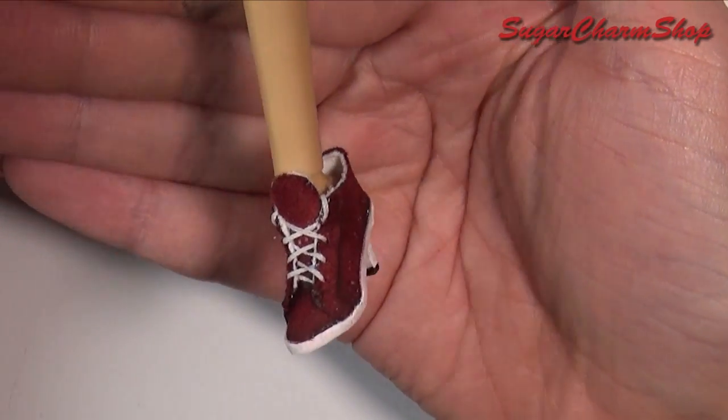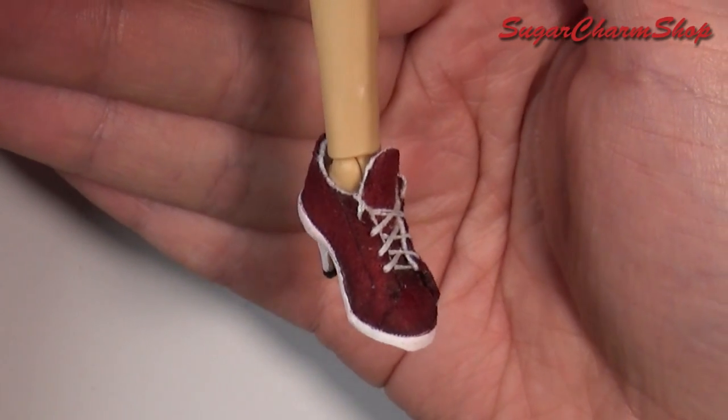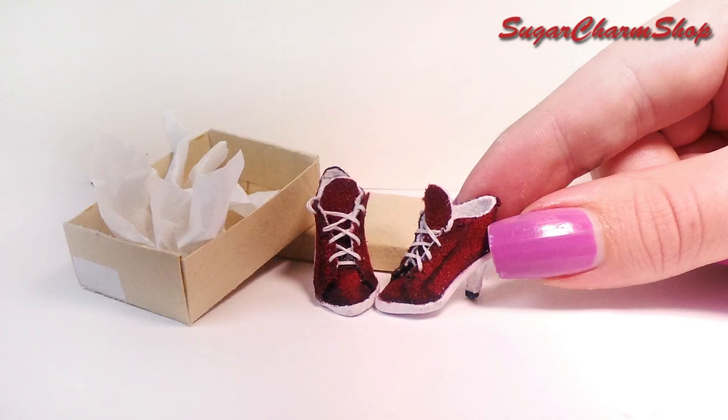Hey guys! Today's tutorial is just going to be a simple video showing how to make these cute miniature high heel sneaker doll shoes. Hope you'll enjoy!